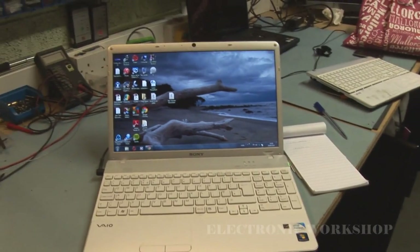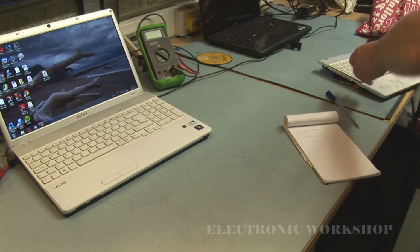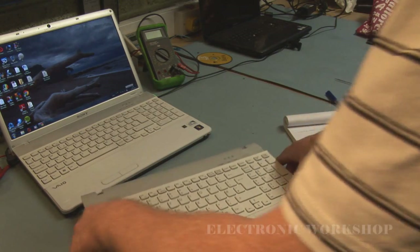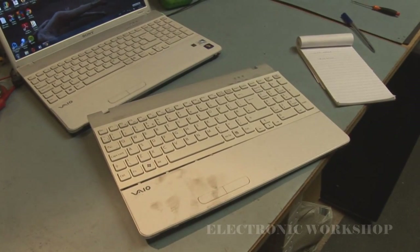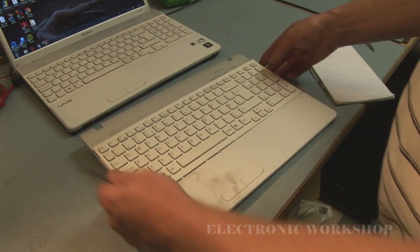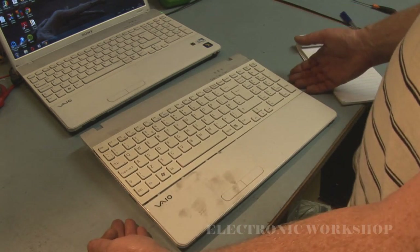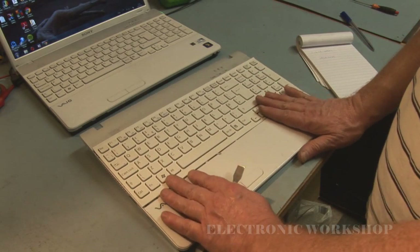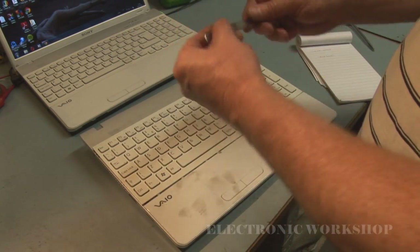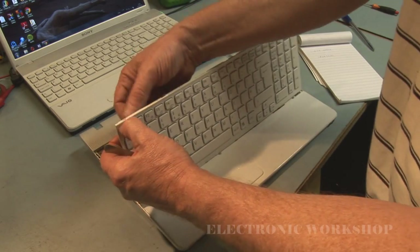I have another one of these laptops with a faulty motherboard, and it will be the same when you're disassembling this. The only thing you have to watch out for is this: when you undo all the screws on the bottom base of the unit, you've also got cables underneath the keyboard that have to be undone to get at the motherboard.